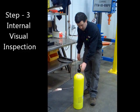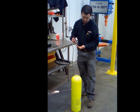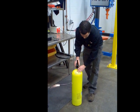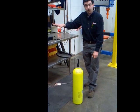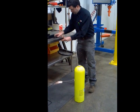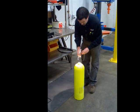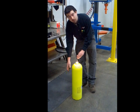Step three is our internal visual inspection. We've got this periscope light, which shines a blue light with four times magnification. We're going to put it in, spin it around, and visually inspect the threads to verify what the eddy current inspection showed us. Then we take it out and use the fiber optic light with a dental mirror to inspect the internal and fold area of the cylinder, as well as the side and the bottom.